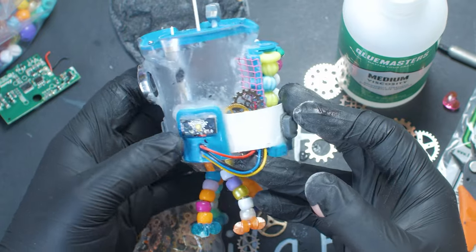With the build completed I gave it a quick zenithal prime off camera and now it's time to break out the goop.